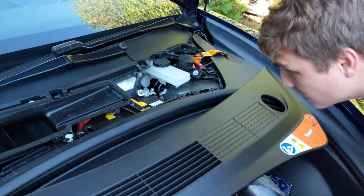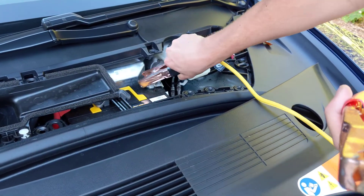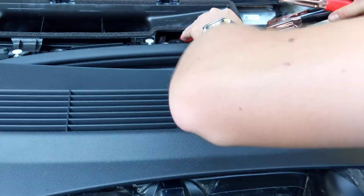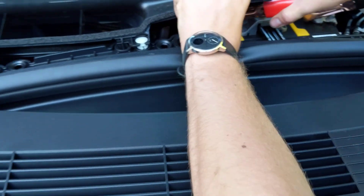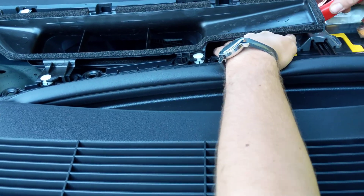We'll bring the cables over here to the Tesla. Here's the ground. The positive is buried deep underneath here — lift off the plastic covering, and voila! You can hear some sparks; we've got a good connection.